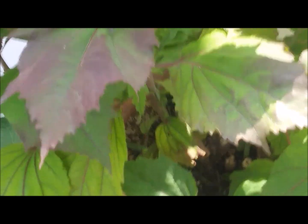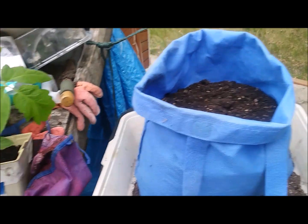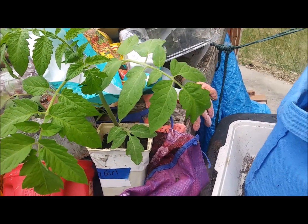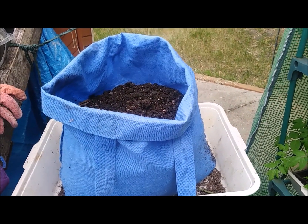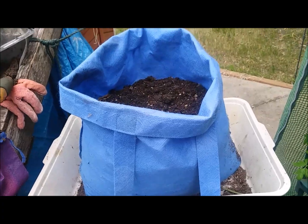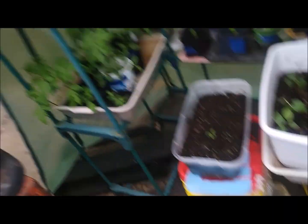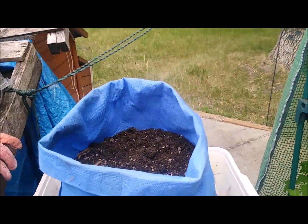Now I'm going to plant that tomato right there - it's called Early Girl - in this bag. I've gone over to the dirt pile and filled this bag about half, a little over half full, and this bag the same.